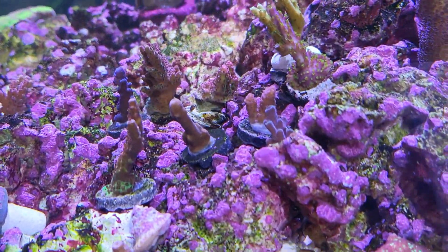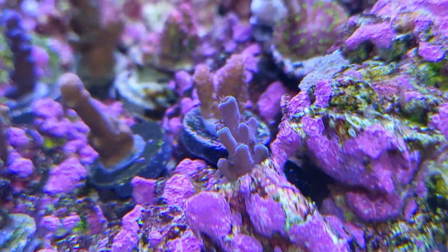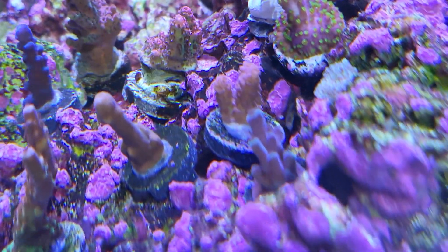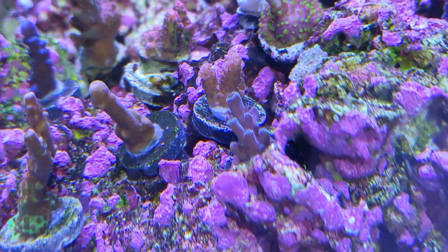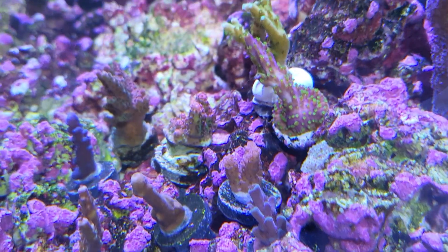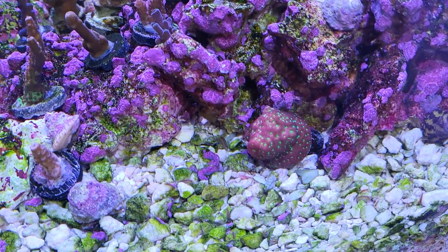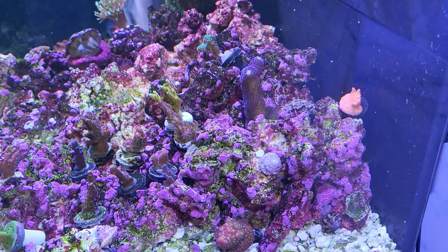Checking them out from this side — there's the Blue Bali Slimer. I assume it's different from the Purple Slimer but you never know. It's blueish-purple with a little bit of green on it. Bonsai is there. And the Orange Tosa fell down into the Time Warped Samo coral, so I had to rescue it this morning. Hopefully they didn't sting each other too badly.